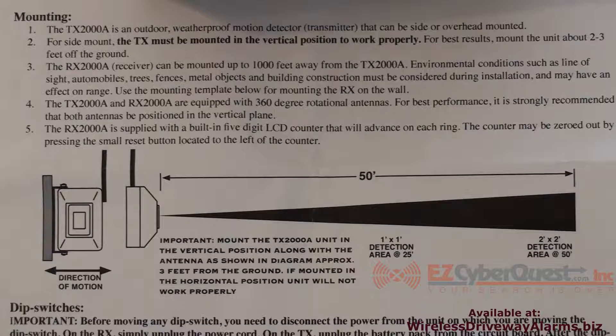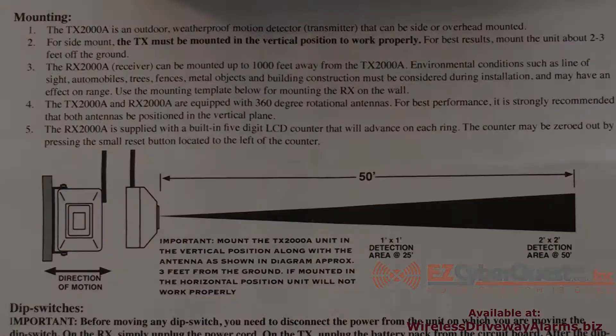This drawing shows you the sensor detection pattern. It's very narrowly focused — at 25 feet away from the sensor it is only a one by one foot invisible cone pattern.